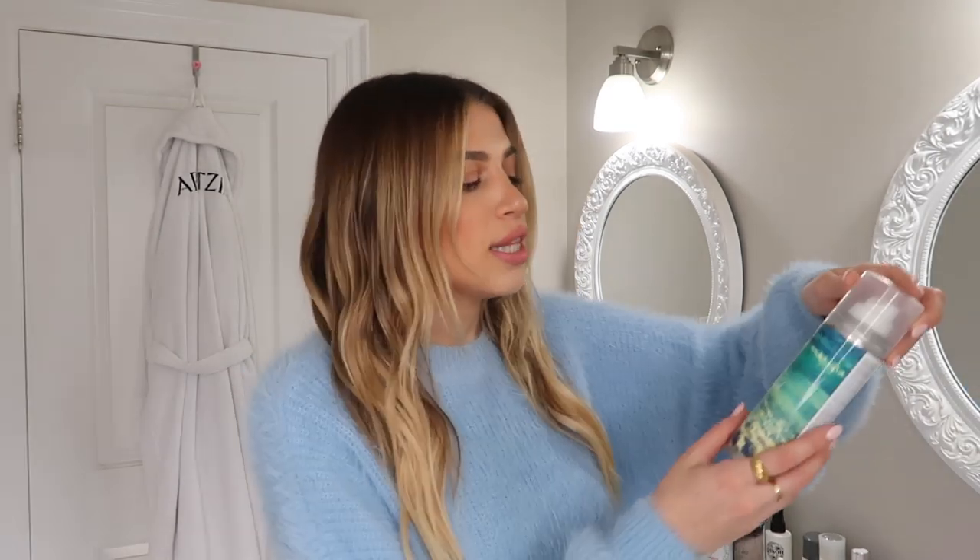Once my hair is curled, my next step is texture spray. I love the IGK Beach Club Texture Spray. I spray it only on the bottom of my hair — it does make your hair a bit crunchy and texturey, which I'm neutral on, so I don't spray too much. I fan out the ends and crunch them up. This creates piecey ends and also defines your curls to make them look really beachy and fun.